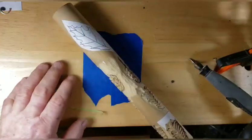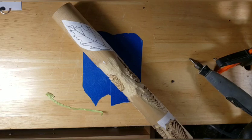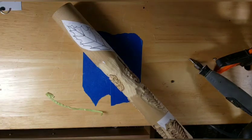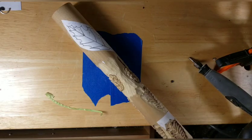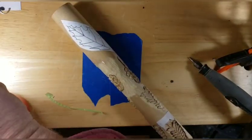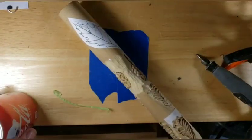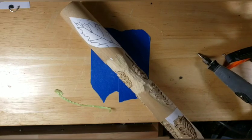Trying to draw on this round surface is a nightmare — I've done it. When I first started doing walking sticks that's the way I did it, and believe me it's a royal pain. So if you can't draw, go online, find yourself a pattern that you like, print it out, and then you can either shrink it or enlarge it to the size you like for your stick.